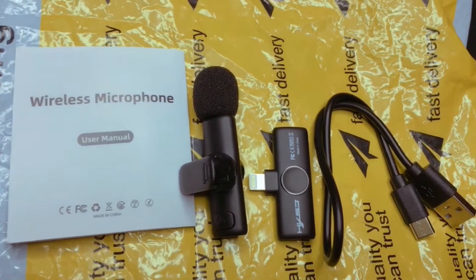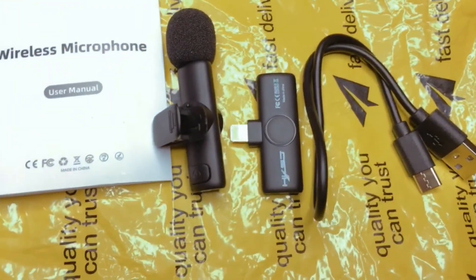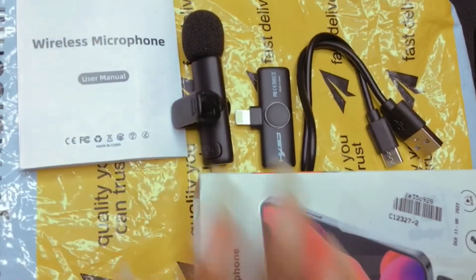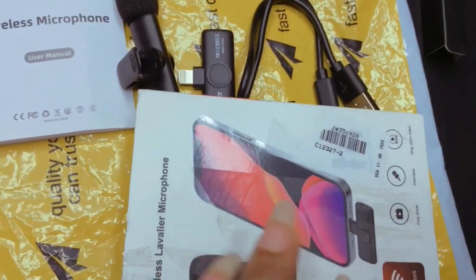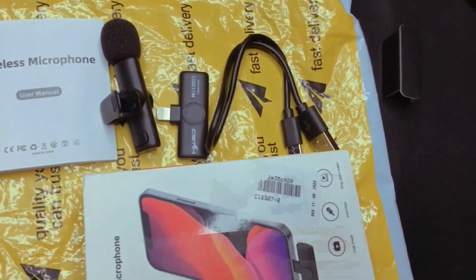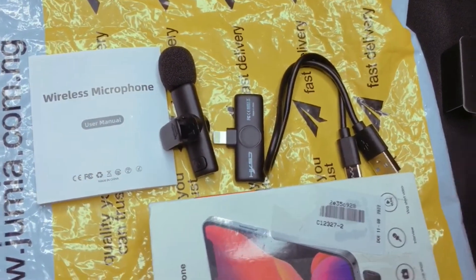This is how it sounds without the mic. So let's go back to using our mic. Welcome back, guys. The mic is very easy to use — you don't need to connect it via Bluetooth or anything like that. Once you plug it into your phone and turn it on, it's automatically connected. It's very easy to use and you are going to love it.